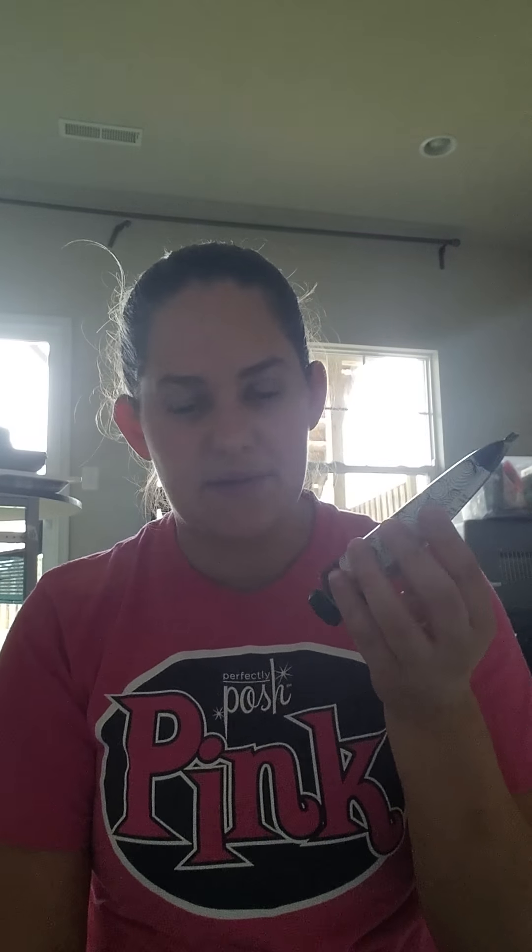Then we have our Cool Your Soul, which is one of our foot products. It's an ultra thick foot balm that adds moisture to dry cracked feet, refreshes and cools. It's got peppermint, spearmint, rosemary, and thyme in it — that's where you get the cooling. If you've got any feet issues, or you're trying to do a foot massage and your feet are hot, you can use this to cool them down and add moisture.